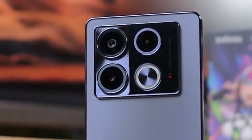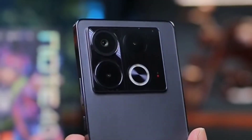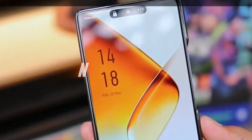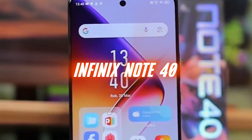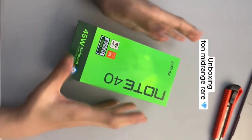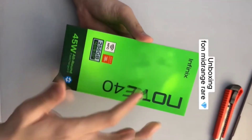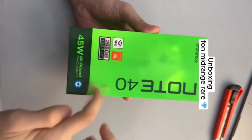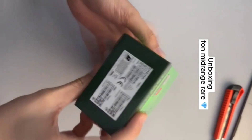Hey everyone, welcome back to the channel. Today we're gonna be diving into the highly anticipated Infinix Note 40. I'll show you the unboxing, review some of its features, and dive deep into what makes this smartphone stand out. So let's get started — first things first, let's see what's inside the box.